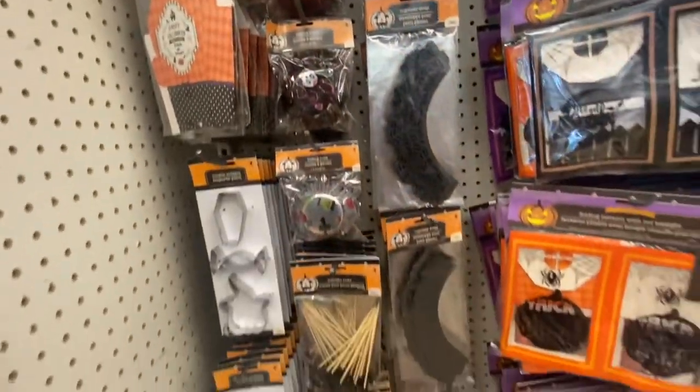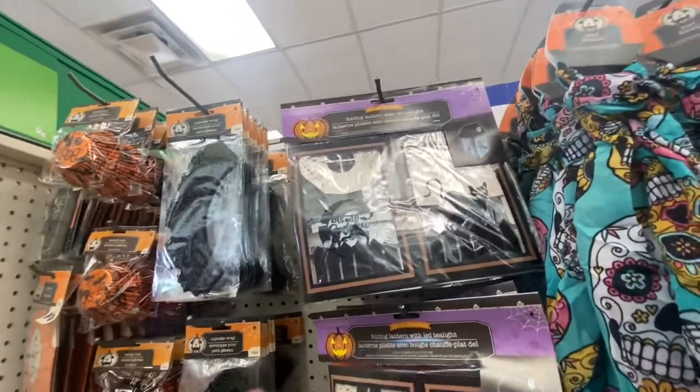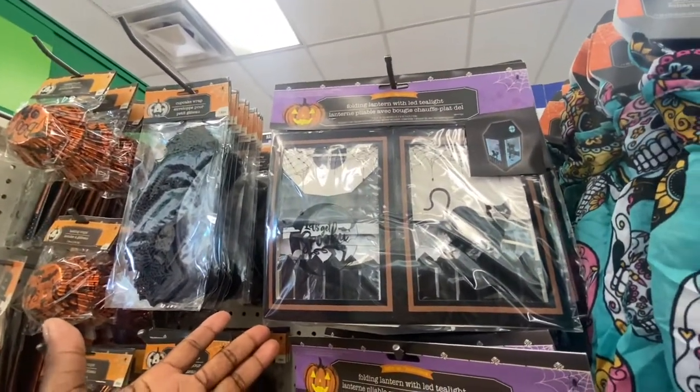Welcome back my loves. Walked in the store and look what I see. We got some new items in the Halloween. We got the folding lantern with an LED tea light.